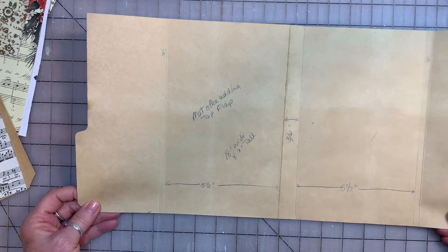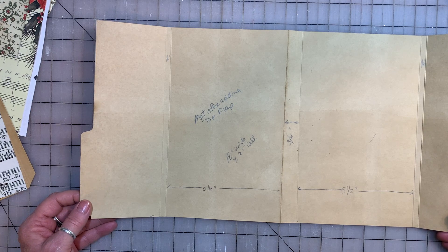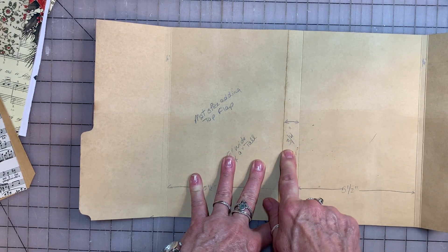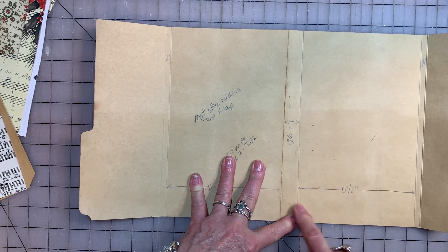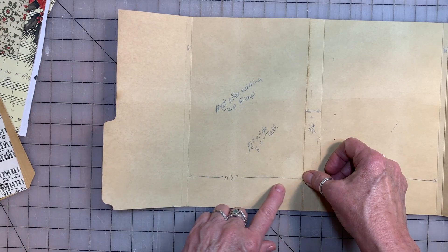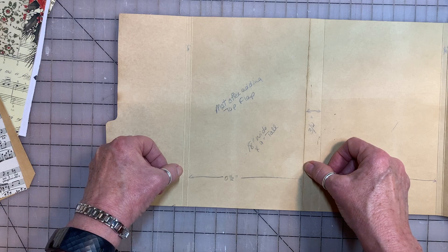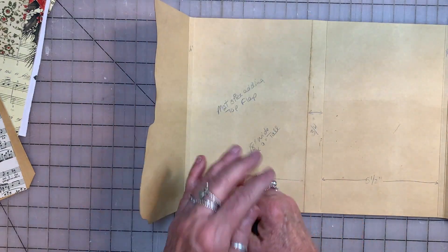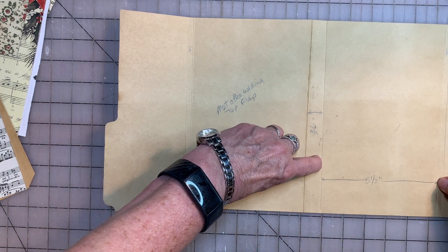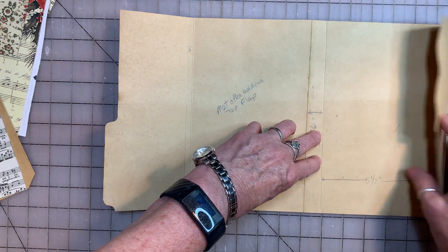I usually keep a stash of coffee dyed file folders that I buy a big box of at Walmart. It comes with score lines already in the middle, which creates a natural three-quarter inch spine that we will attach our journal to later. The first thing we need to do is score a line five and a half inches from this center score line. Then another score line a quarter of an inch to create a little tiny spine. We're going to do the same thing on the right side — score a line five and a half inches from the last crease, then another one a quarter of an inch, and then we have another little mini spine. This will be used later as our pocket.